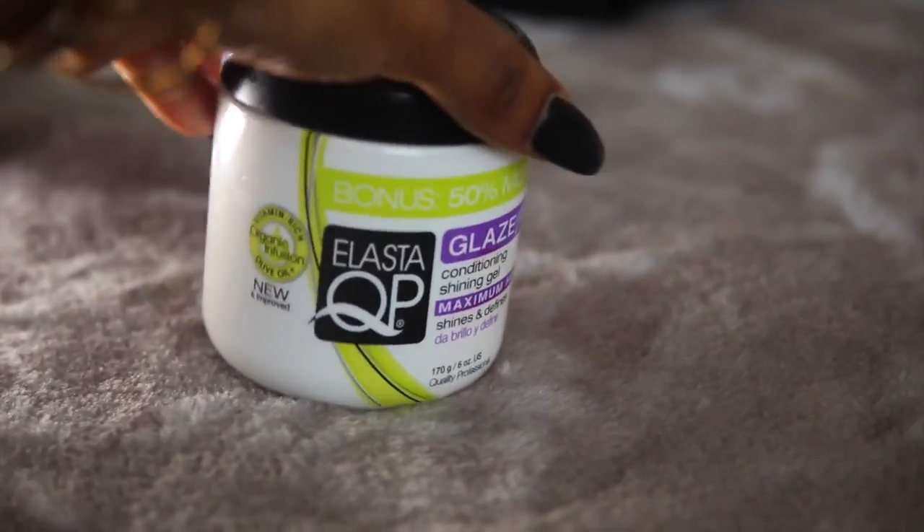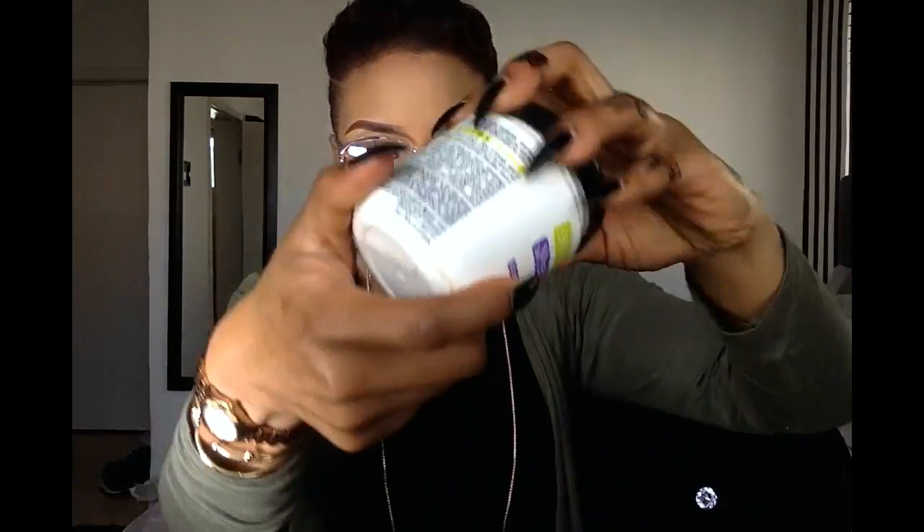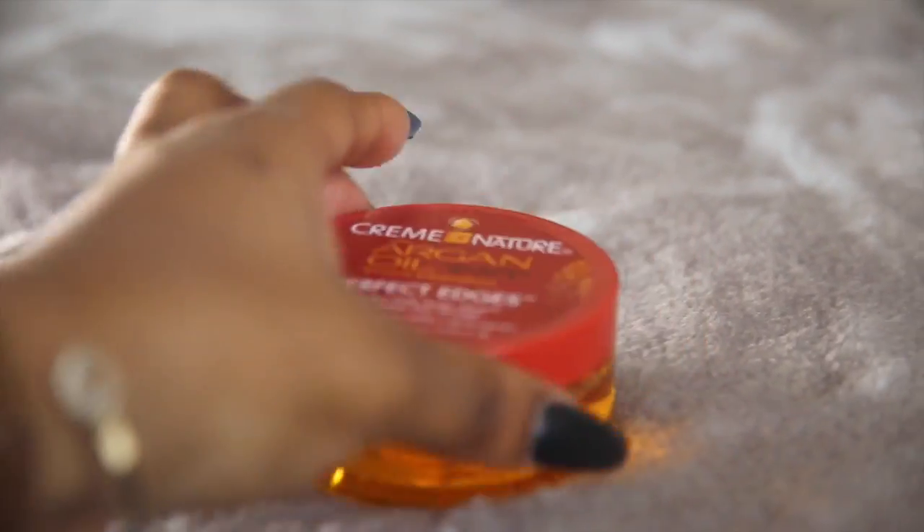The two main products I use for finishing are Elasta Cupid Glaze and an argan oil edge control. I use just a little bit of the edge control — not too much — and put it on my edges. I like to use a comb first and then go around with a brush to give it the neatness I want.